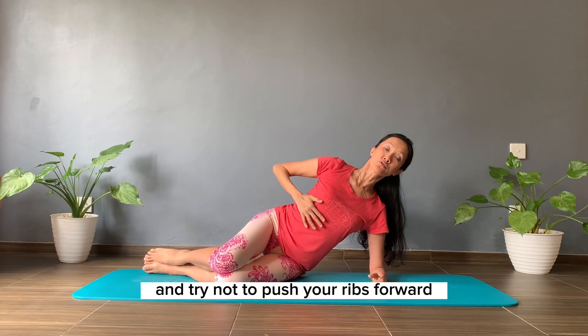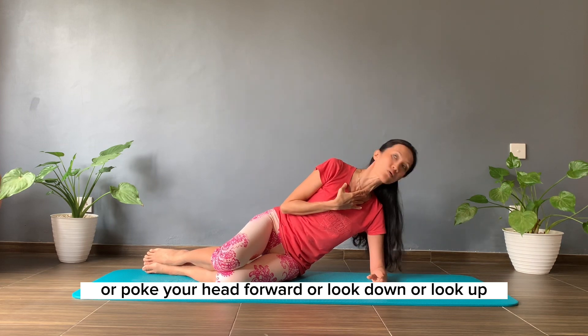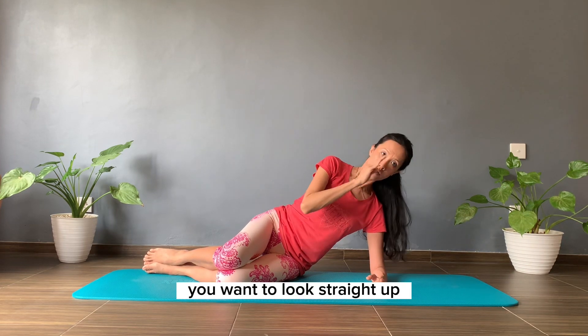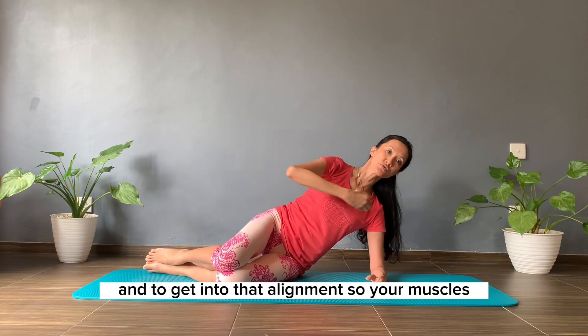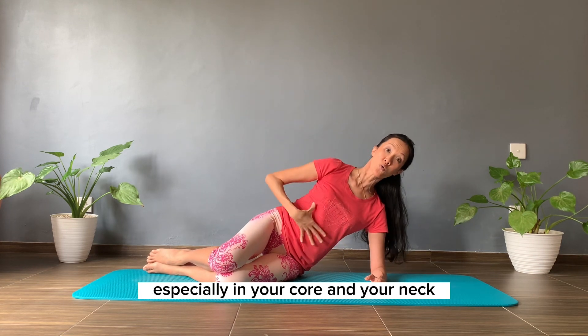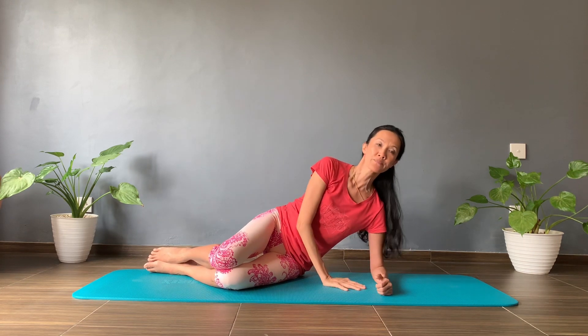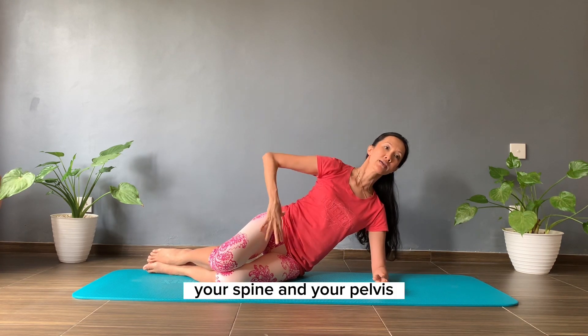Try not to push your ribs forward or poke your head forward or look down or look up. You want to look straight ahead and get into that alignment so your muscles, especially in your core and your neck, can work best for you. Line your head, your spine and your pelvis.